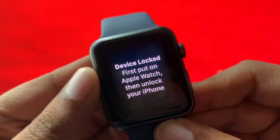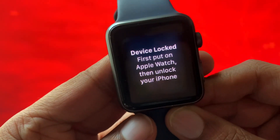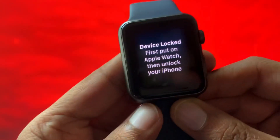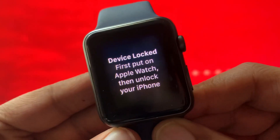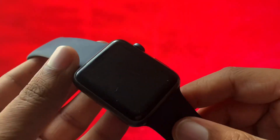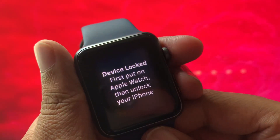This device is locked. I had to reset my iPhone because I had some bugs in the software, and it required me to reset my iPhone. So when I did that, I forgot that my Apple Watch is synced with my iPhone, and now it just says device locked.